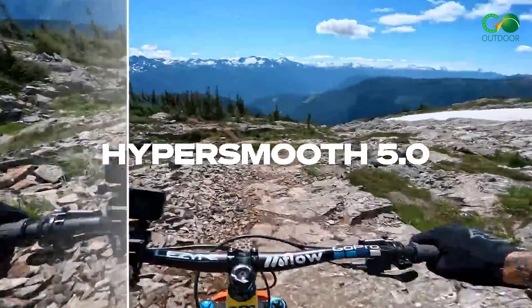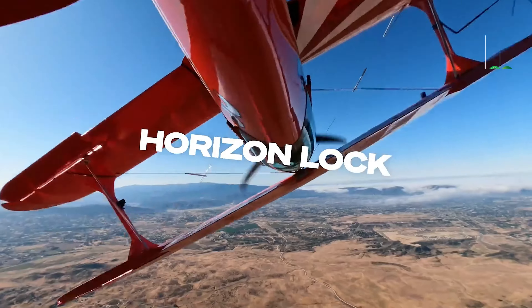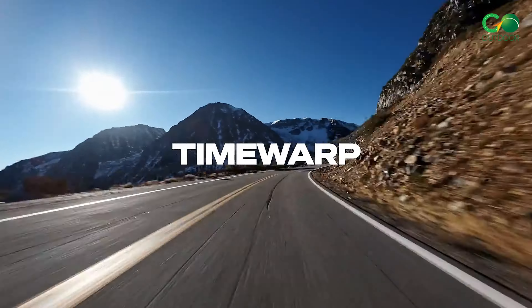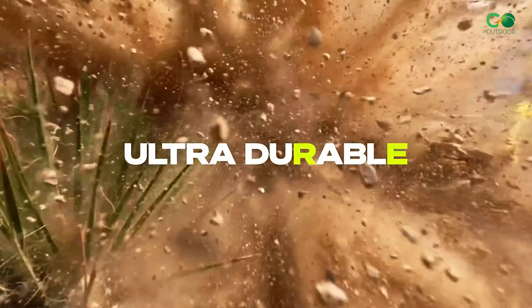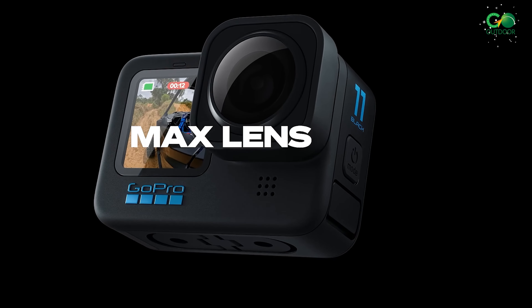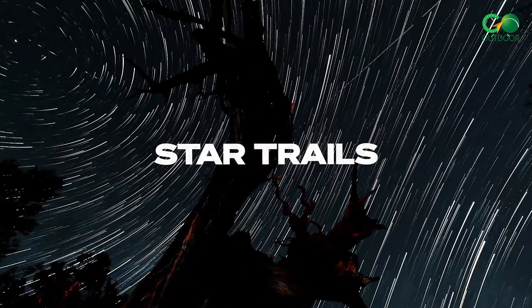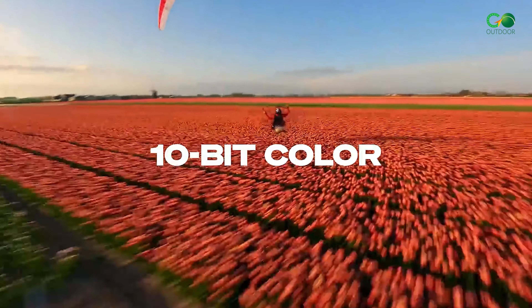HyperSmooth 5.0 features AutoBoost and Horizon Lock built-in, ensuring smooth, stunning shots. This is a true outdoor genius as the HERO 11 is waterproof up to 33 feet with a hard-built tough exterior. Lastly, the night effects let you get creative after dark, and 10-bit color brings all your videos to life.